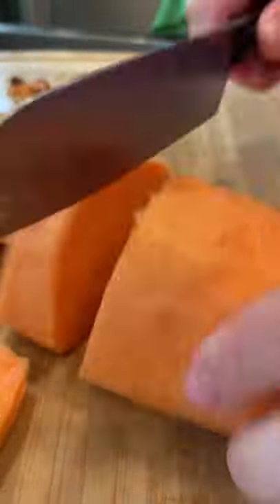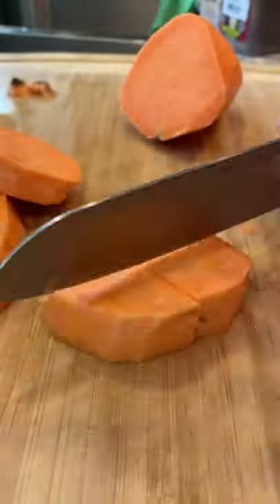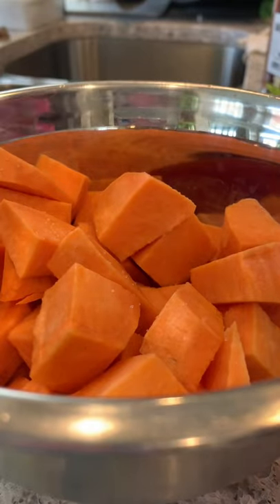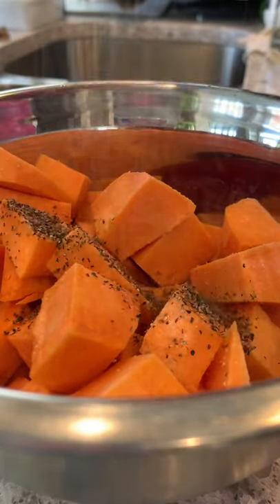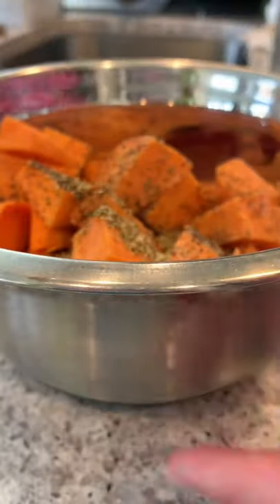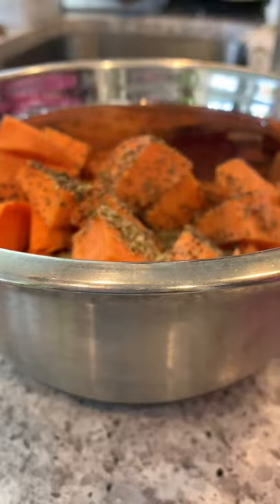Remove the peel on the sweet potato, then rinse it, then cut it into little pieces. You can add whatever seasoning you like, but for today I'm adding a little bit of salt, a little bit of pepper, a little bit of oregano and basil, then drizzle some olive oil on top.